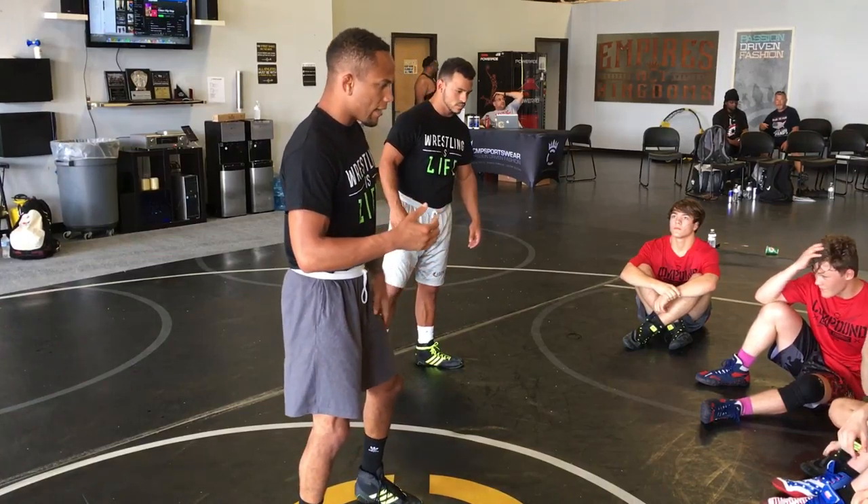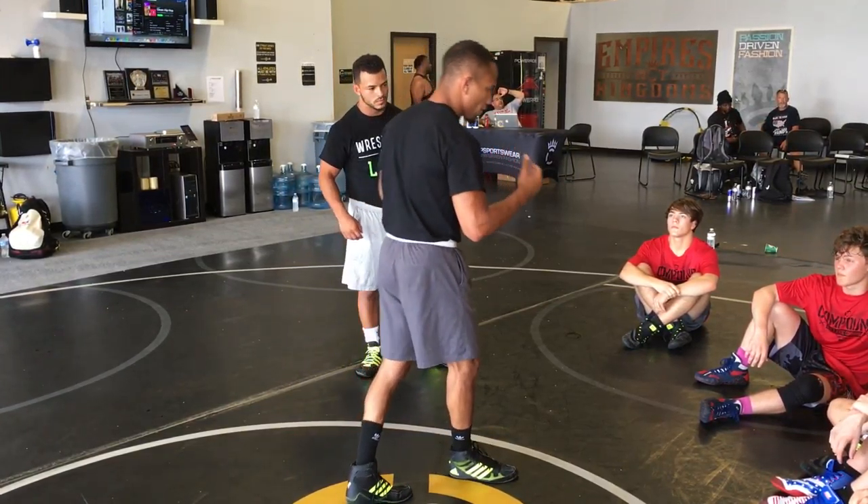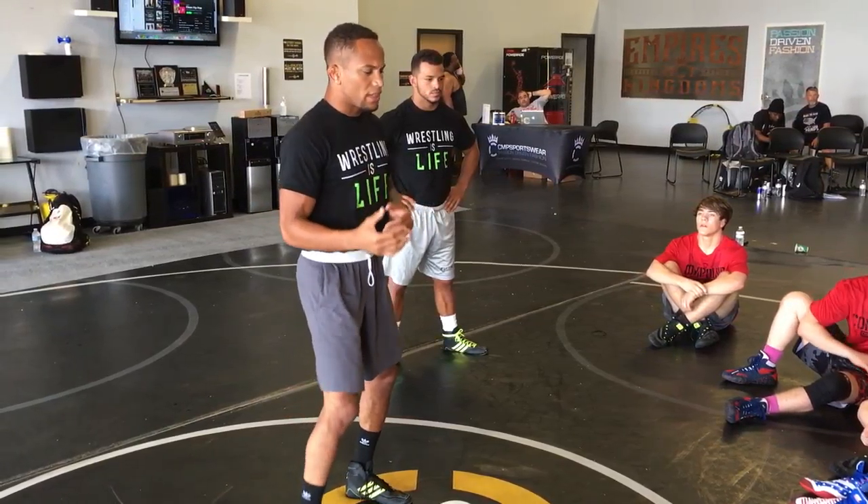If you can't get out of bottom, you shouldn't be in a wrestling match, period. But you have to have the ability to get out of bottom. A lot of you guys, your coaches probably tell you that you have to be really fast on bottom. I teach something a little bit different.